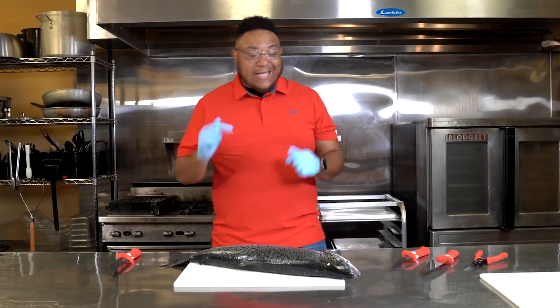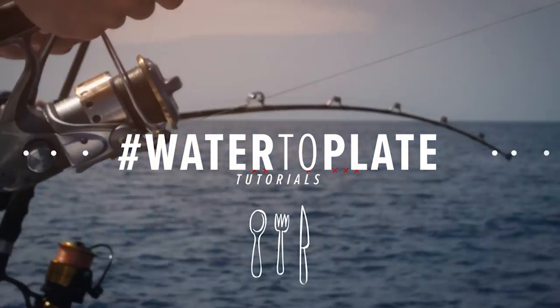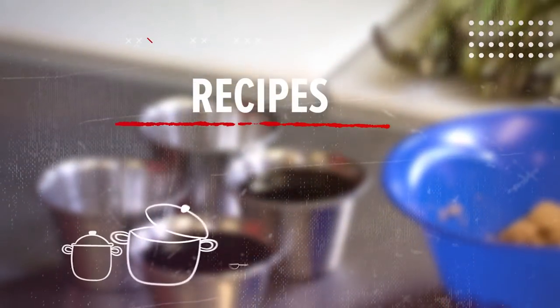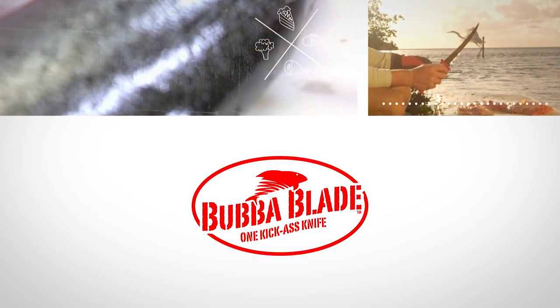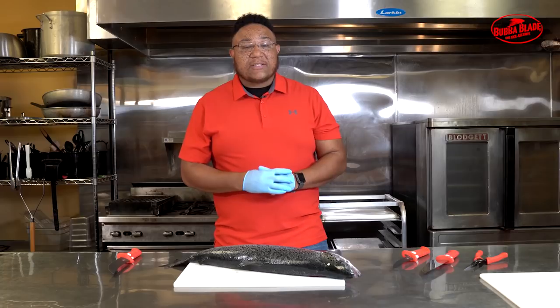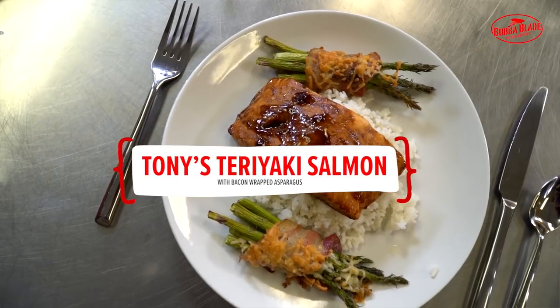What's up guys? My name is Tony and today is the first ever water to plate tutorial. Today we're gonna cook my famous Tony's teriyaki salmon with bacon wrapped asparagus.